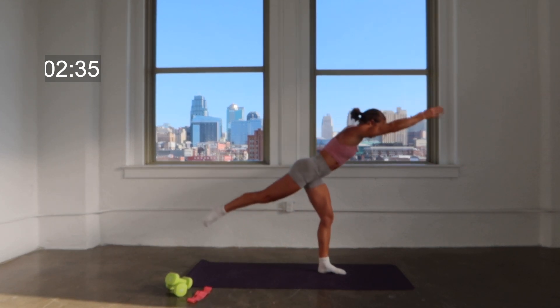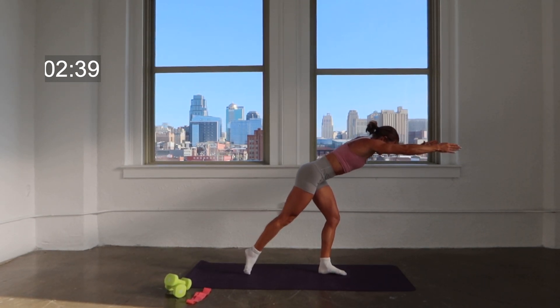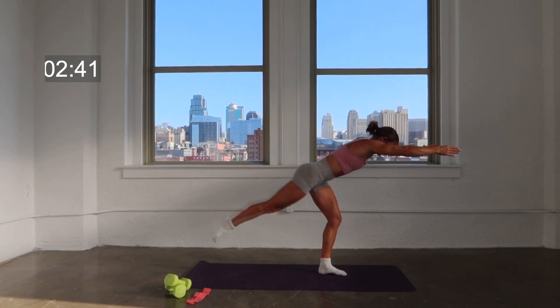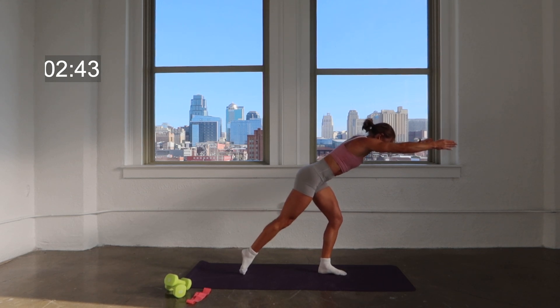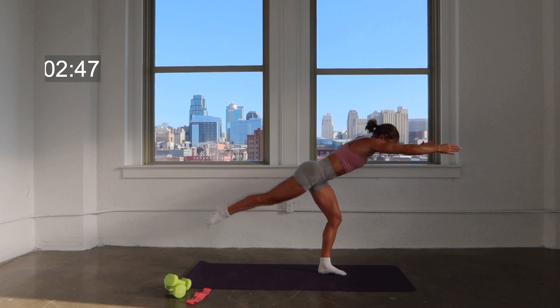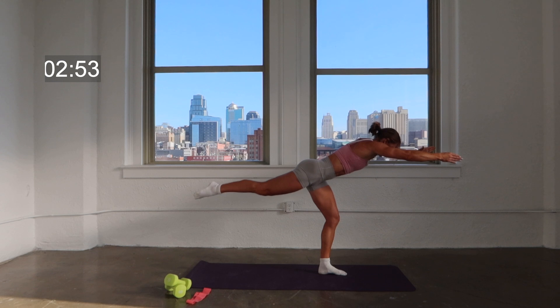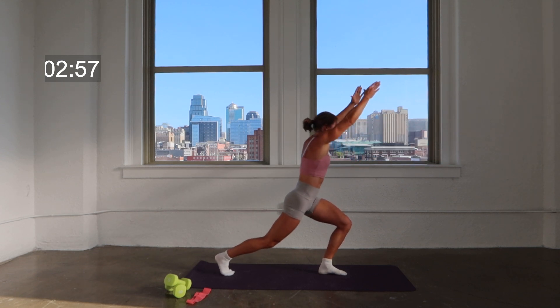We're going to get back into that position. Hold that lean. Your toe lower tap, squeeze lift. Lower tap, squeeze lift. Here's three, two — hold the lean right here. Back to the lunge.